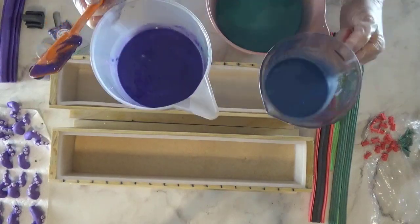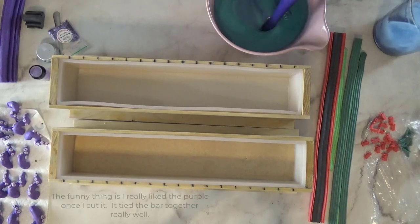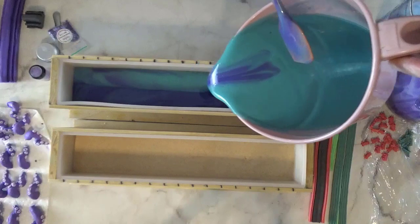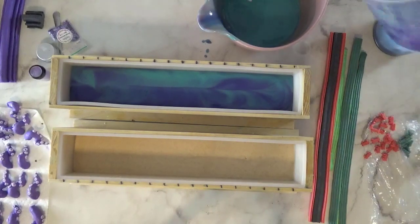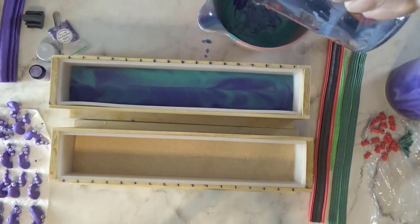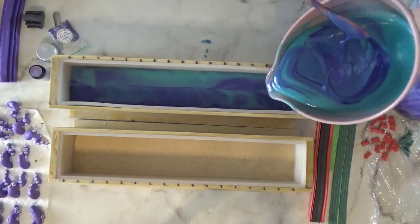I wanted this to be more blue-purple versus purple-blue, but it is definitely purple. Whatever, it is what it is — there's no changing it now. I thought about pouring an ocean bottom for this, but ultimately I decided to just do kind of the whole ocean look. This ocean is going to be purple. It doesn't have to be realistic — I'm doing a purple octopus, which is partly inspired by Ursula, who I think is one of the more fun and entertaining villains. Hopefully the octopus will stand out.